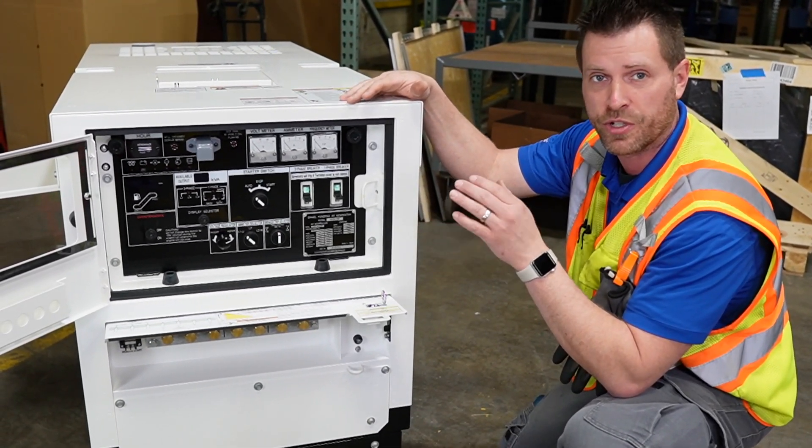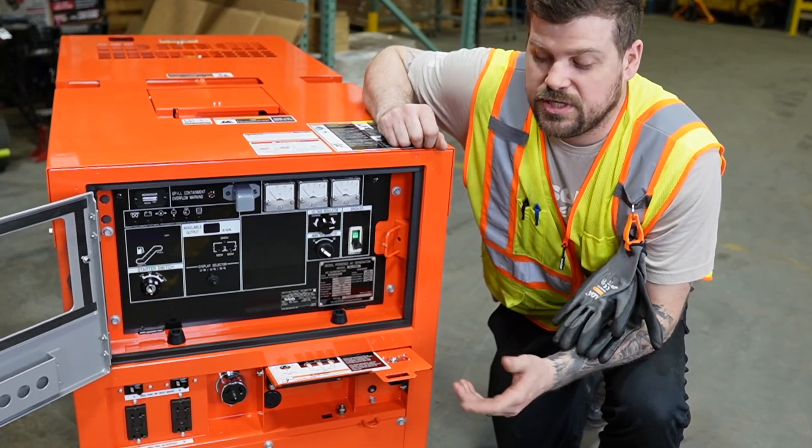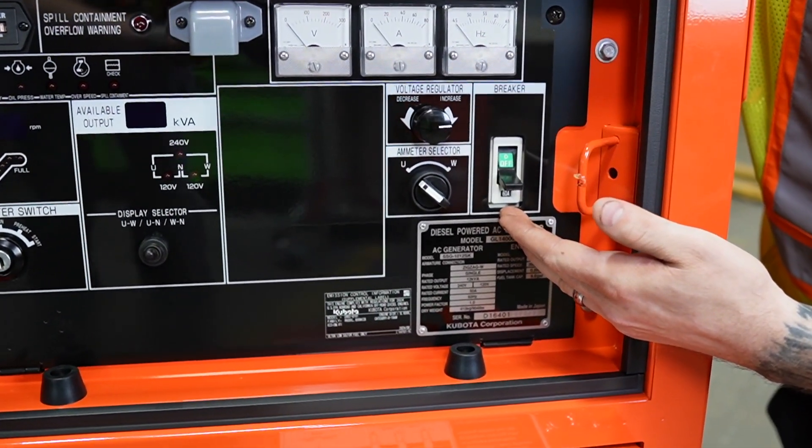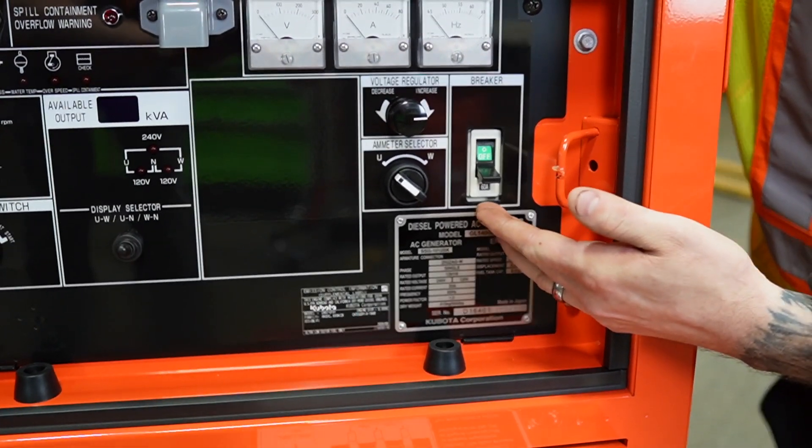You are only limited to your KW rating. On the GL14, since it is only a single phase breaker, you do not have the capacity to run three phase.